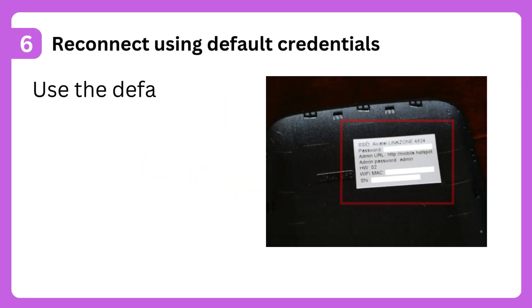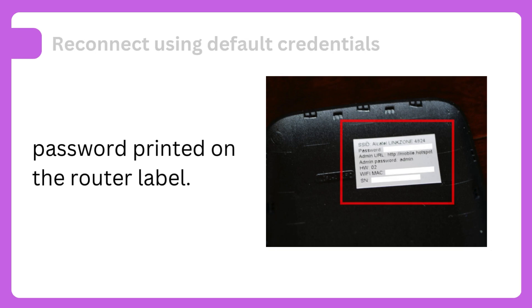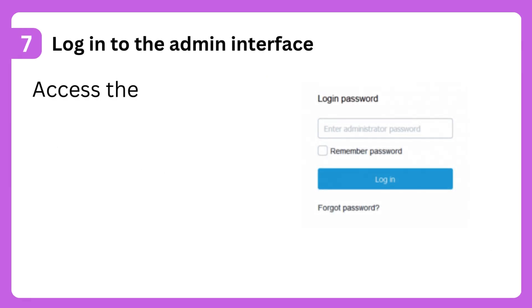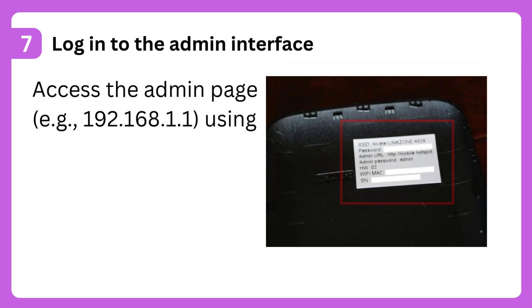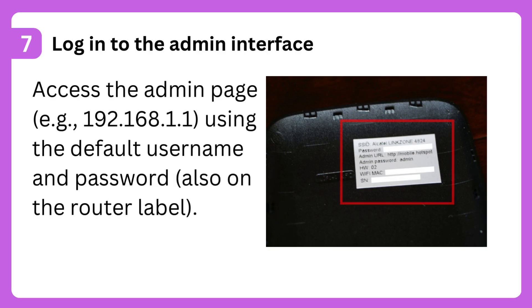Step 6: Reconnect using default credentials. Use the default Wi-Fi name, SSID, and password printed on the router label. Step 7: Log into the admin interface. Access the admin page, e.g. 192.168.1.1, using the default username and password, also on the router label.